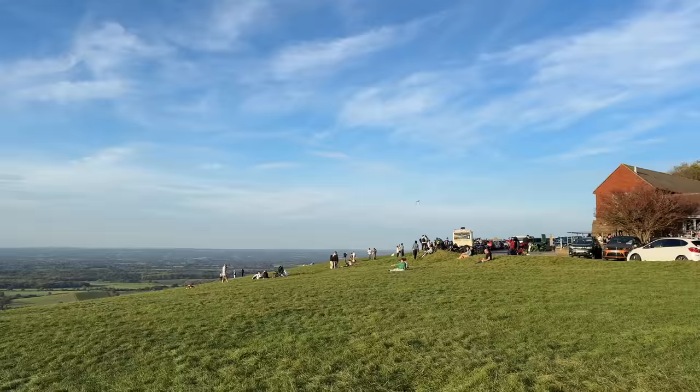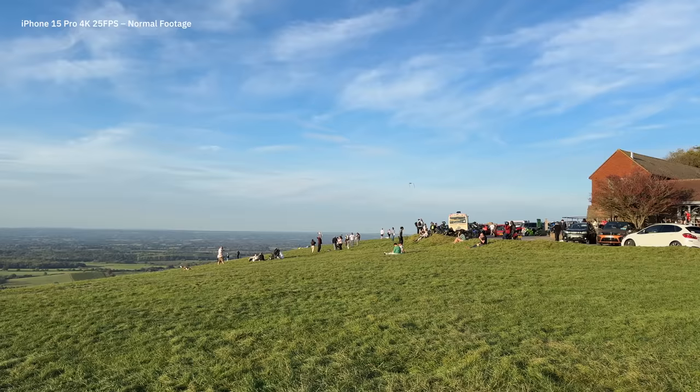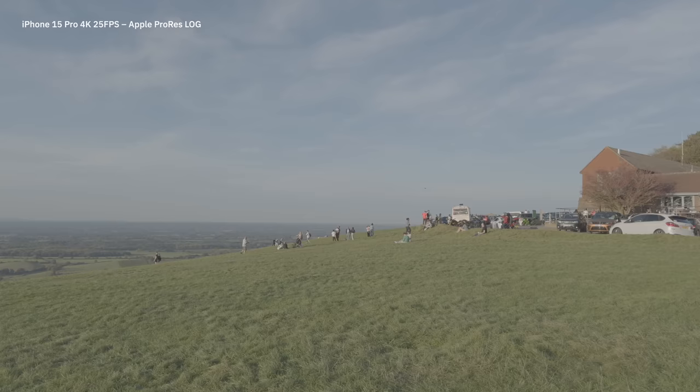Here is an example of a shot taken with the standard iPhone 15 Pro 24mm lens in a standard picture profile. As you can see it definitely has that kind of standard Apple look — it looks fine, but it also looks somewhat artificial. You've got a lot of digital sharpness going on through the image, and the colors have kind of an HDR look. Apple does this thing where they want everything to be almost at a neutral exposure, which isn't quite how things tend to look to the natural eye.